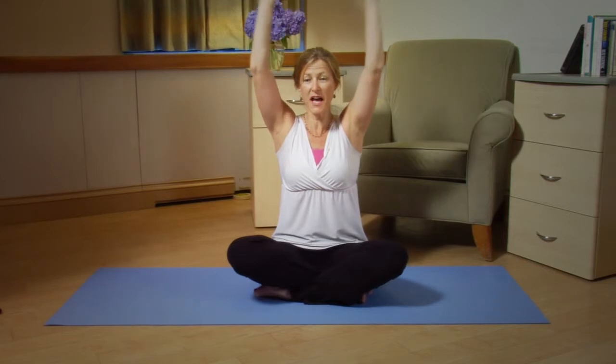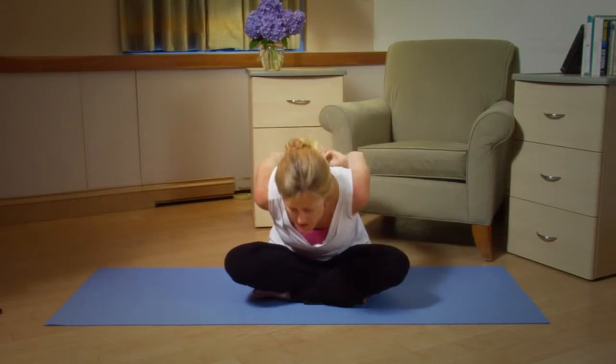Exhale bring your arms back down. Inhale and repeat and continue until you feel like you've done enough. Then reach back, interlace your fingers, squeeze the shoulder blades together and come forward for a deeper stretch.